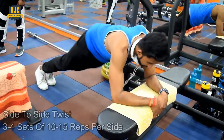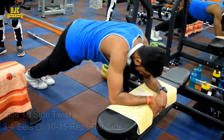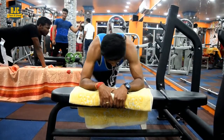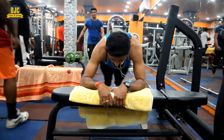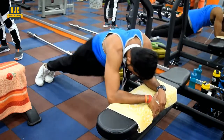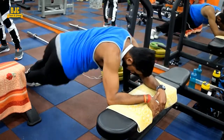Now we are performing the final exercise of our abs workout, which is Side-to-Side Twist. This is a very important exercise for the oblique muscles. Perform 3 to 4 sets with 10 to 15 repetitions each side. After each set, rest for 45 seconds, then perform 2 to 3 more sets.